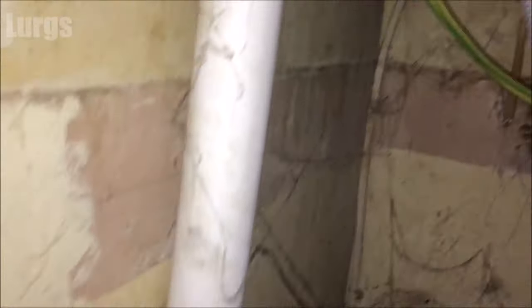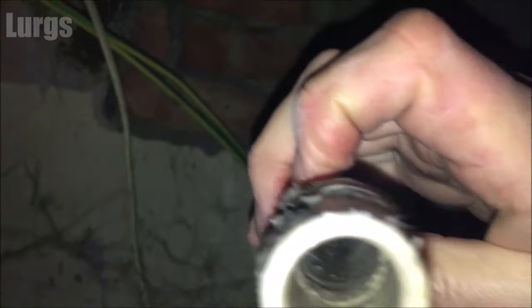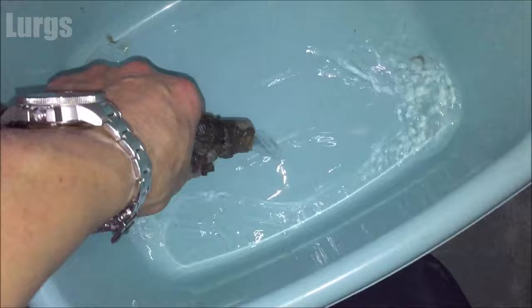The next thing is to check the drainage hose — this is the pipe which comes out of the back of the washing machine where all the water drains out. Just take an old washing bowl and empty the water into there. This pipe is actually looking quite good with no blockages in it.